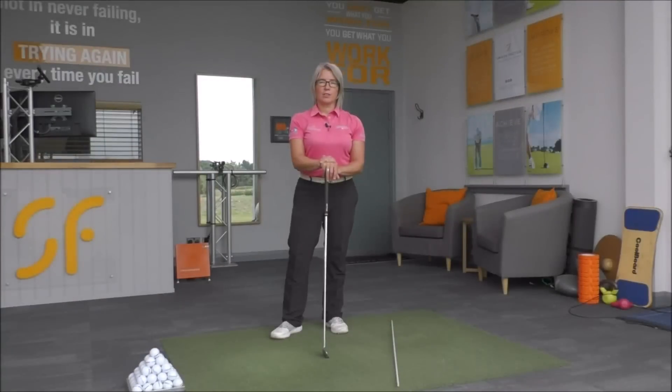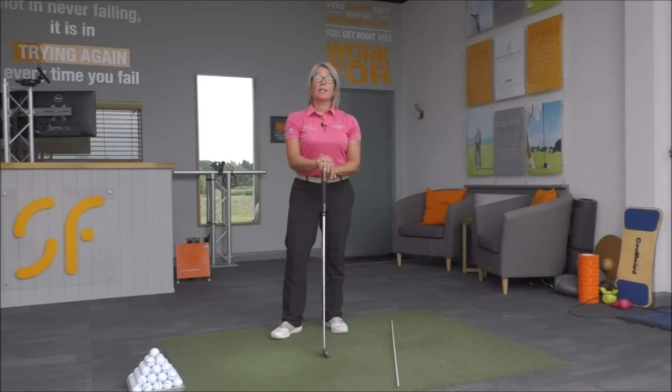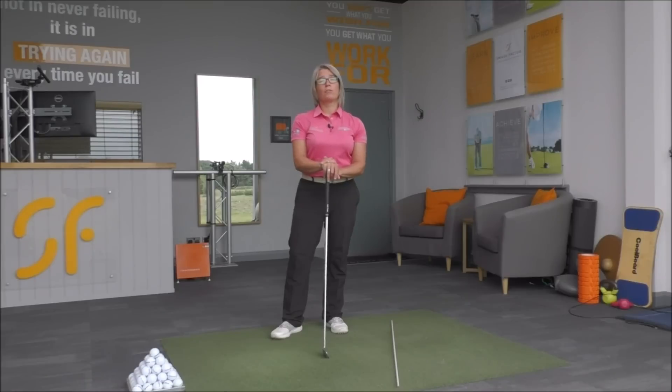Hi everyone, thanks very much for tuning in to Smash Factor TV. My name's Natalie Adams. With today's video tip we're going to help you hit more from the inside, which I think is what the majority of golfers are looking to achieve.